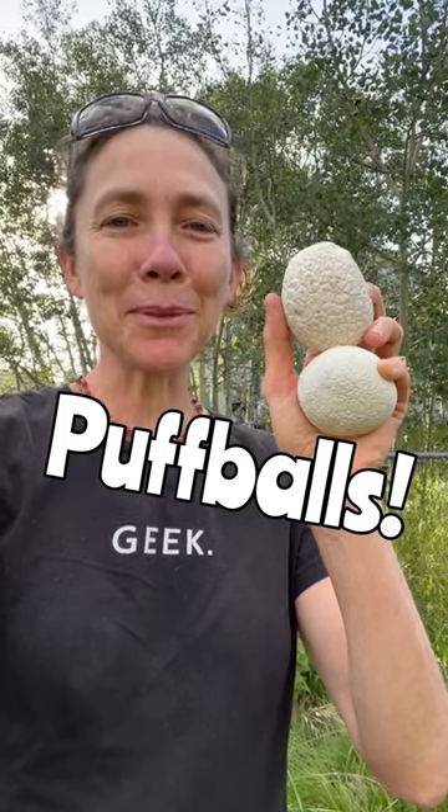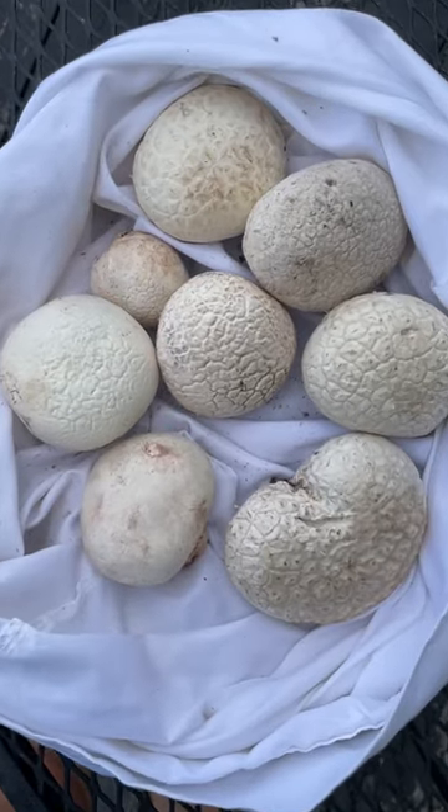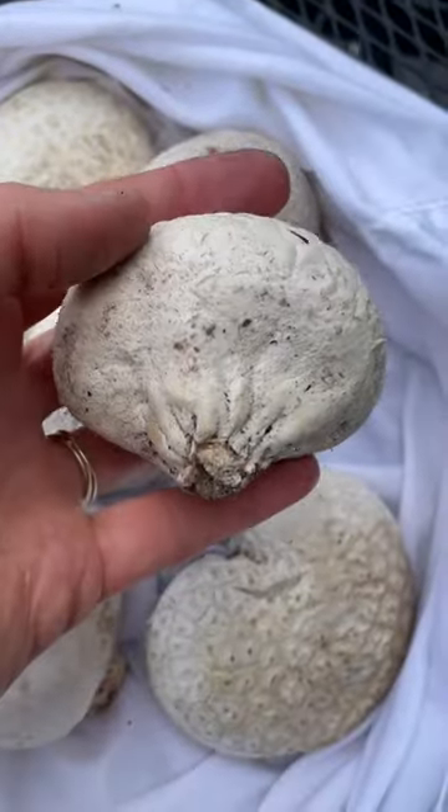My husband keeps coming home from his bike rides with bags full of puffballs. We have many species, from marble size to bigger than a basketball, but all can be used similarly.